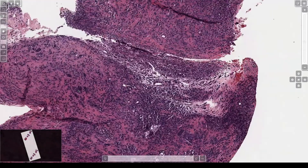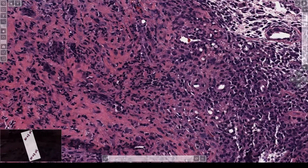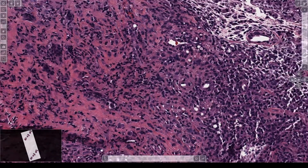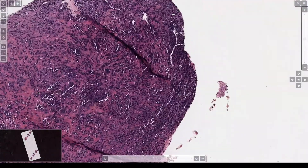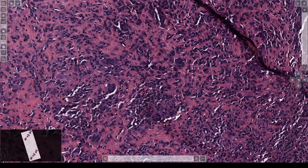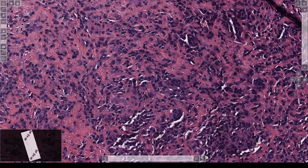So here we've got a nodule. We've got dense collagen in the background — real dense pink. And we've got osteoclastic giant cells. And we have another area here that has the cell I want to show. Let me see if I can find it. These cells, you can kind of appreciate...